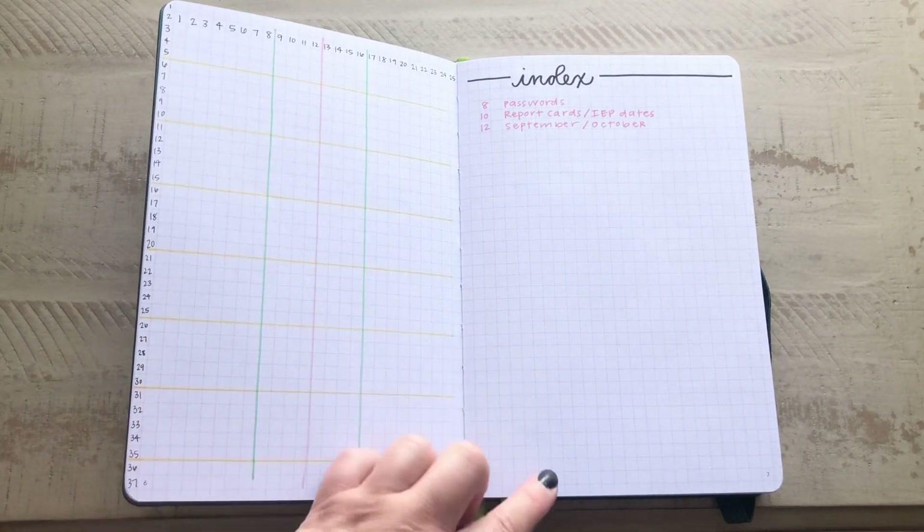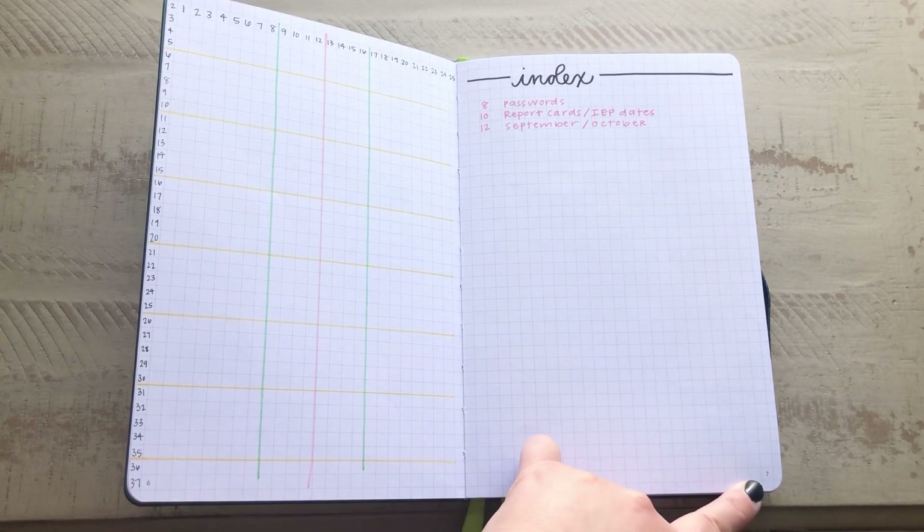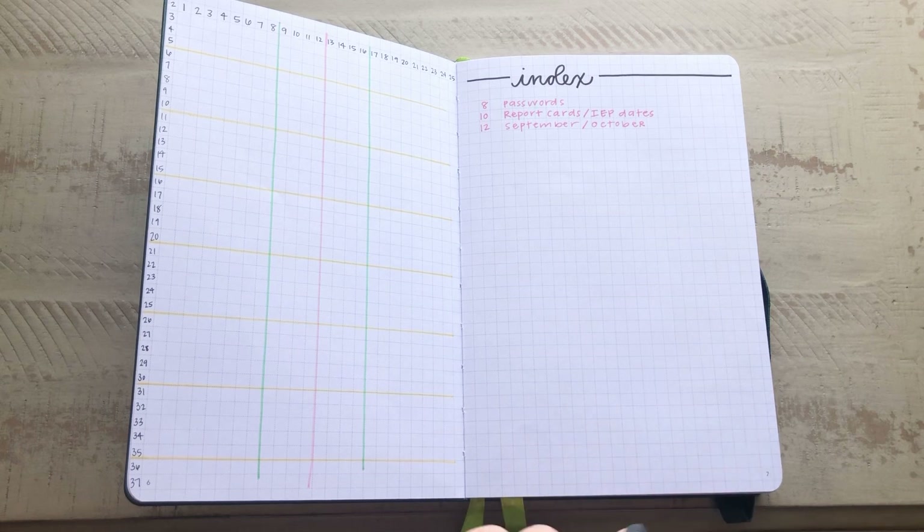Next, I have an index, because one thing that I do like about the Passion Planner journals is that the pages are always numbered at the bottom, and that makes it really easy.